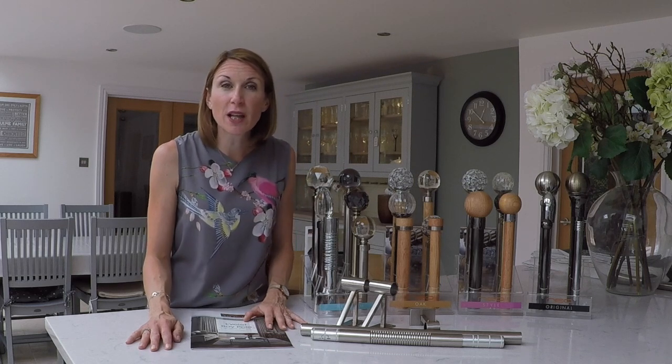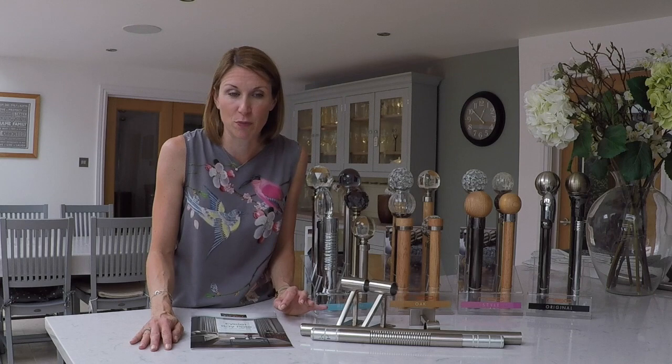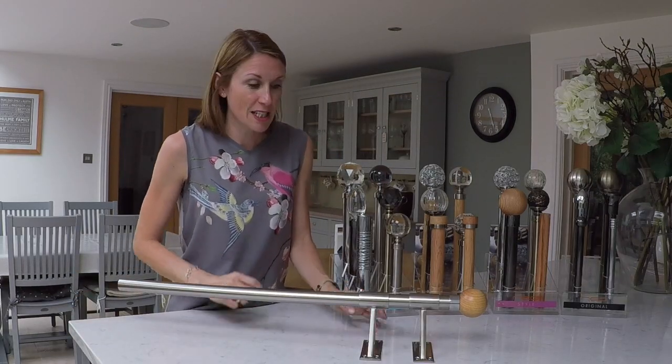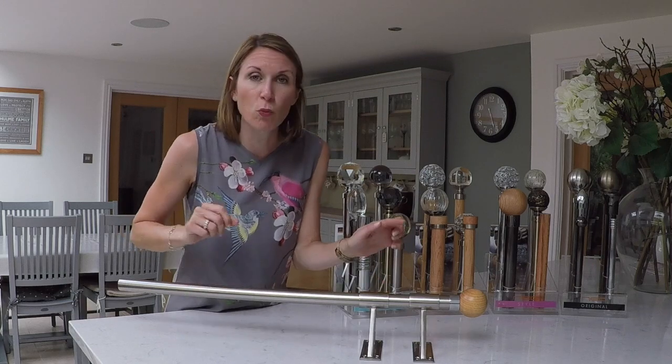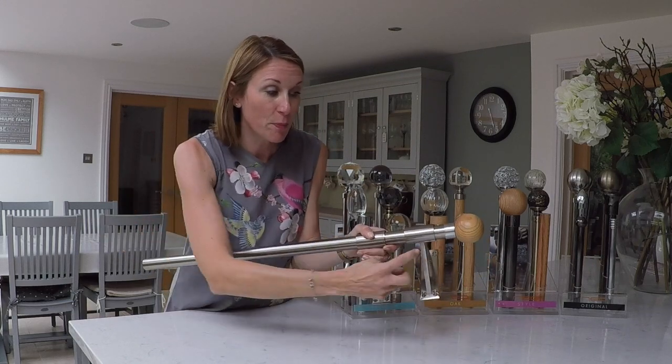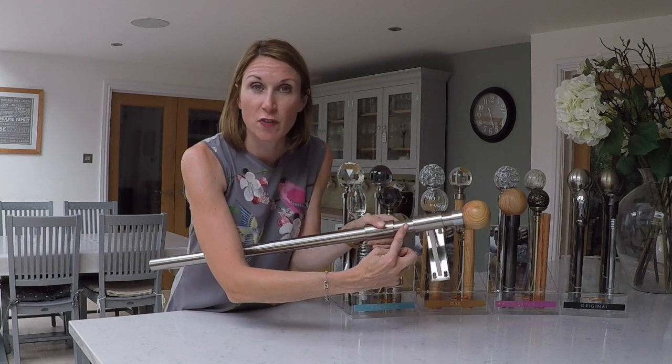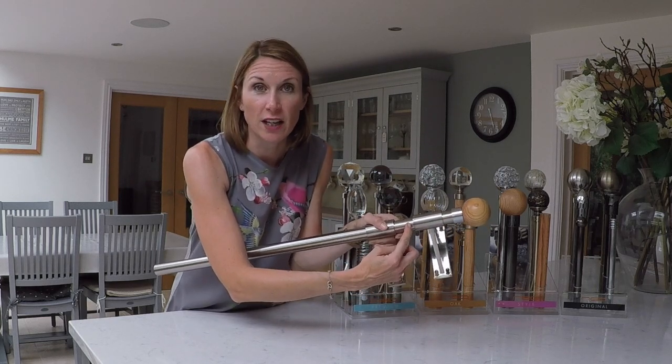The pole on the website can be ordered with or without rings — if you've got eyelet curtains, obviously order it without the rings. We recommend a 40mm eyelet is used on a 28mm pole and a 50mm eyelet on a 35mm pole. With regards to where to position the rings or the eyelets, if you are using the pole with the one end bracket for lightweight curtains, simply position a curtain ring next to the finial and the other side of the bracket — and that's the same for the eyelet.